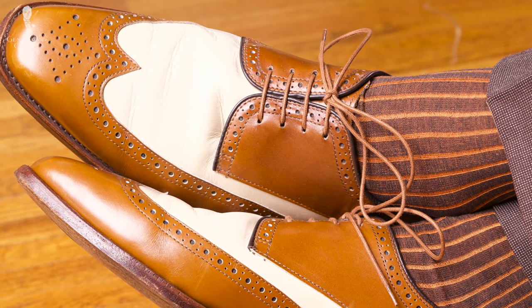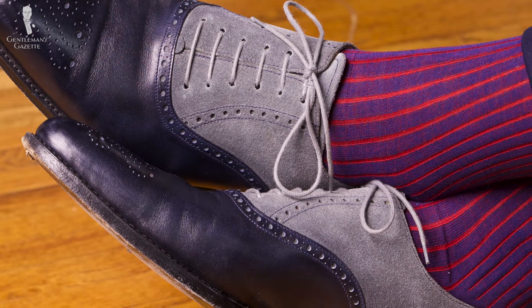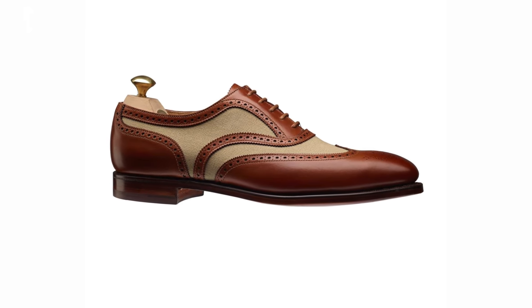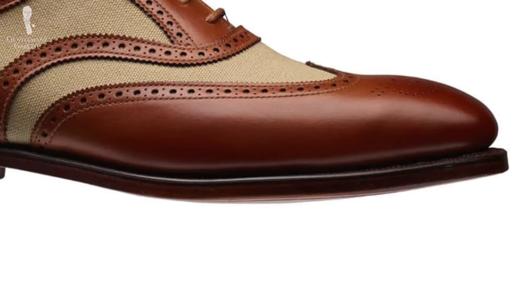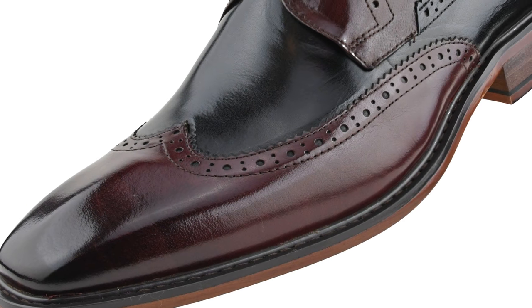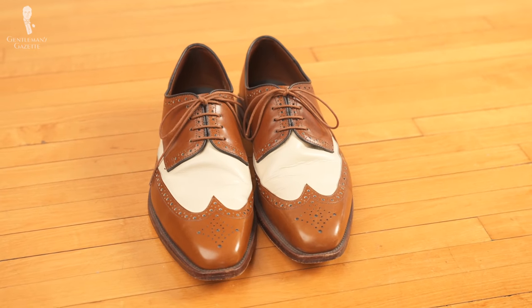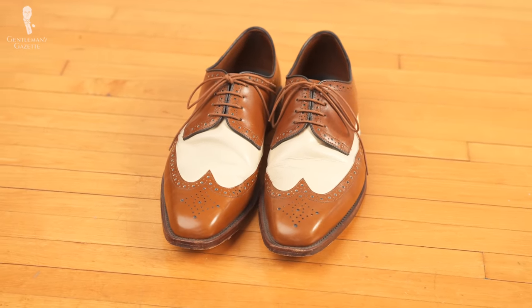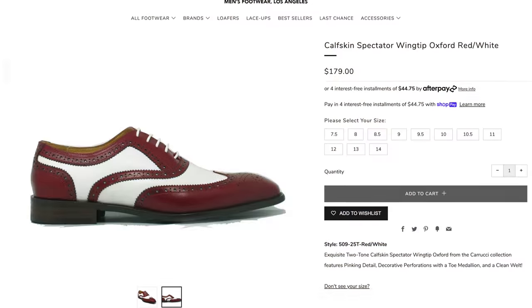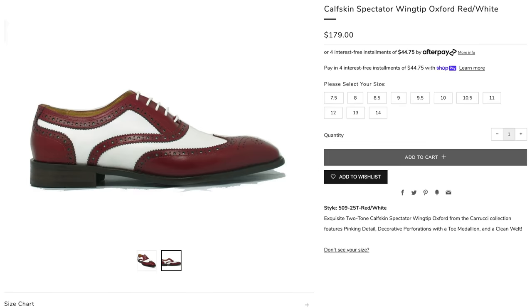Classic menswear and leather go hand-in-hand, which means that practically all high quality spectator shoes are going to feature leather in at least some portion of their construction. Typically, this is going to be more in the highly structured areas of the shoe, such as the toe, heel, and instep where the laces are found. It's entirely possible to find pairs of spectator shoes crafted entirely from leather, just like any other style of dress shoe. Even with the signature two-tone styling of the spectator, there are no hard and fast rules about the materials that need to make it up.